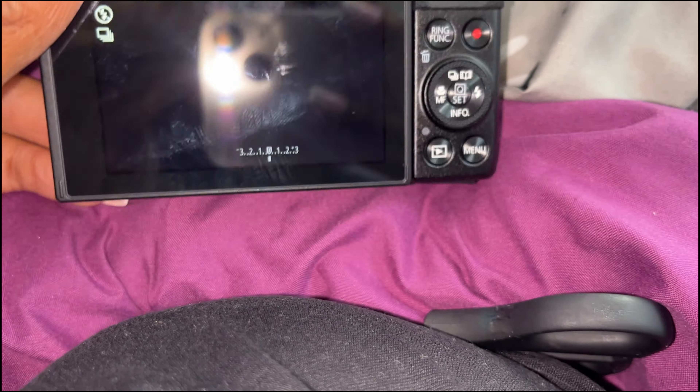Oh, the flip screen! I'm not well versed on cameras and settings and all that, but I'm gonna learn. I did read that this tends to come loose, but I'm gonna buy the screws and the little thing to kind of tighten it if it does.